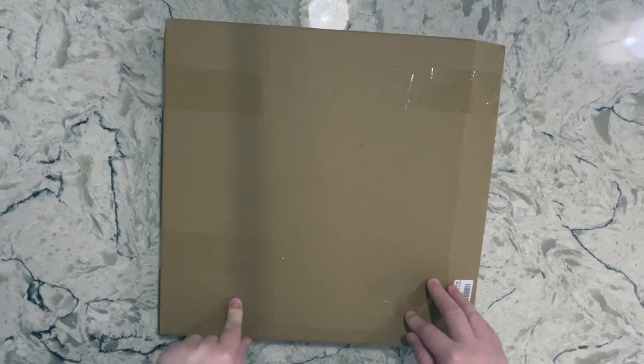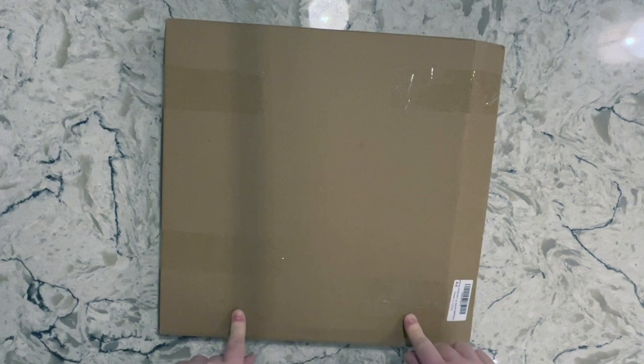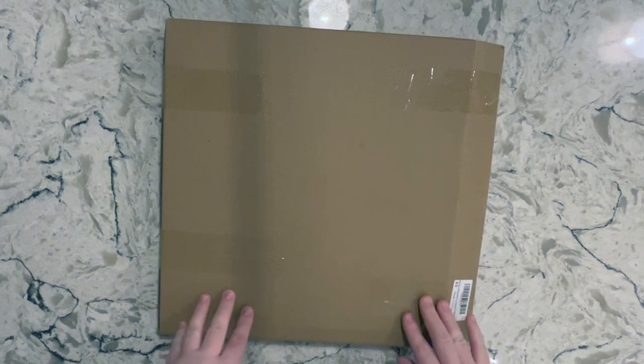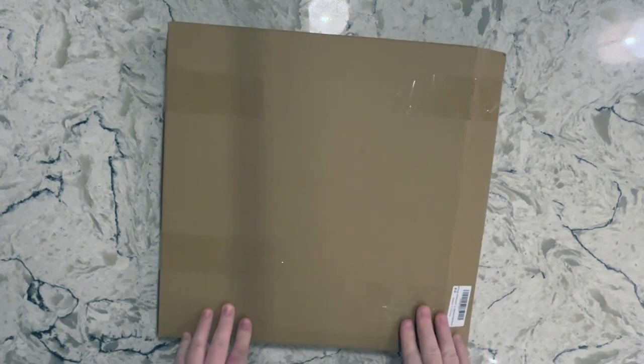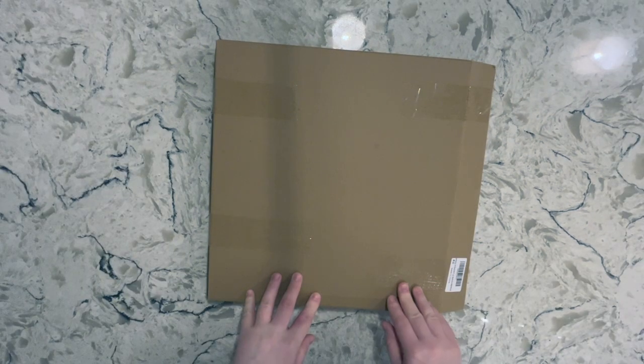It was on sale when I checked Amazon Canada, so I thought I would order it, show you guys it, test a few different trays that I have from a few different companies, see how they fit, and then I am probably going to give this away. Let's get into this.